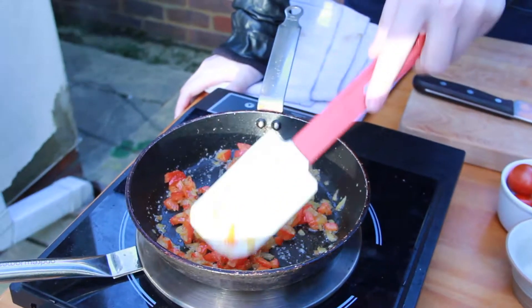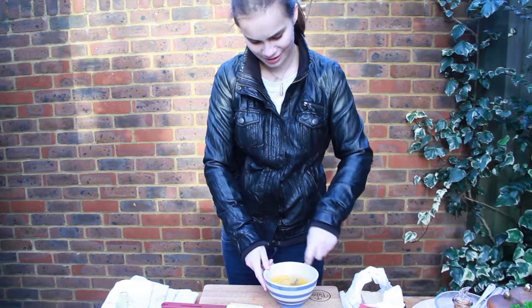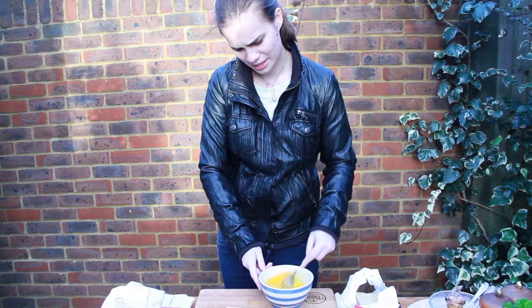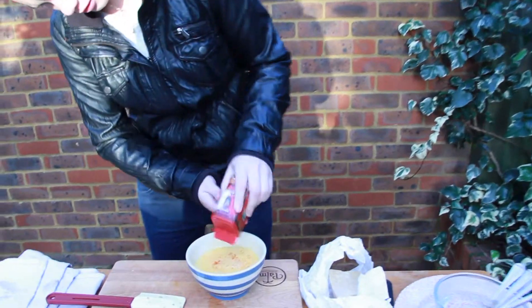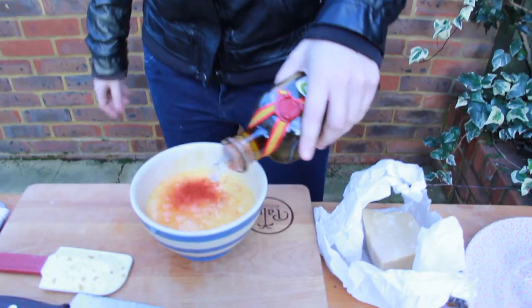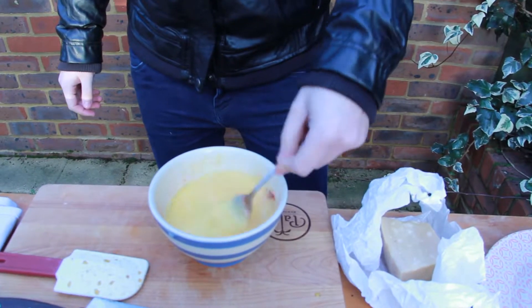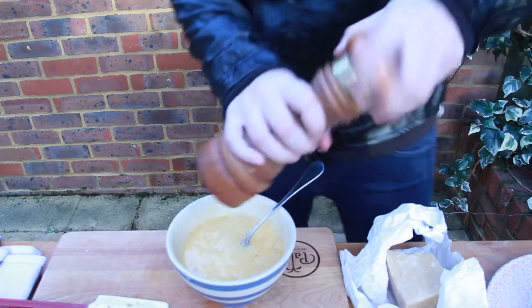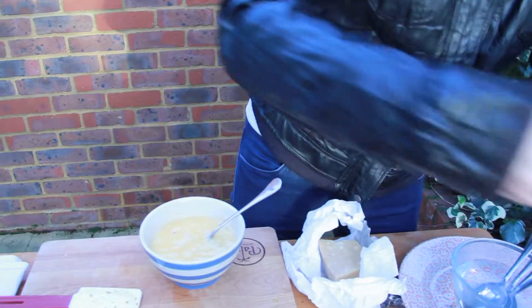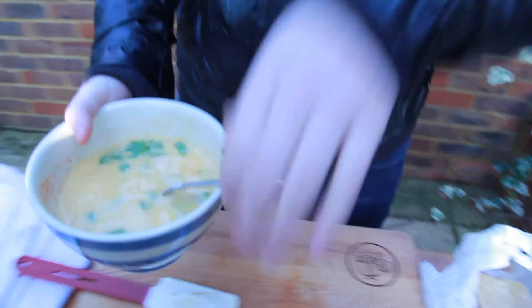Once the red peppers are nice and soft, we're going to go in with the eggs — six free range eggs. Mix them together. We're going to go in with a smoked paprika, about a teaspoon. A little bit of olive oil, seasoning — salt and pepper — and a bit of parsley, just rip that up. Mix it together and then we're going to go straight in the pan.